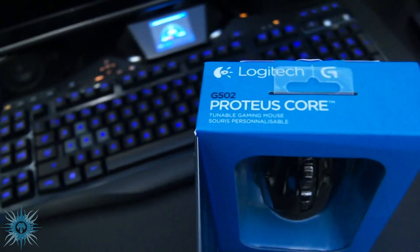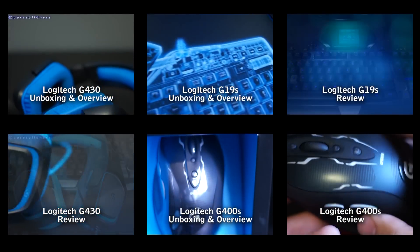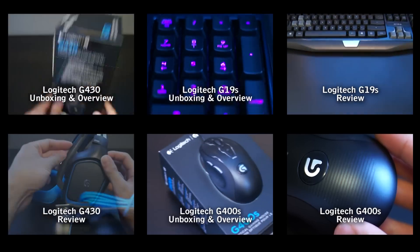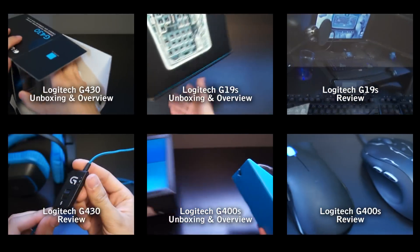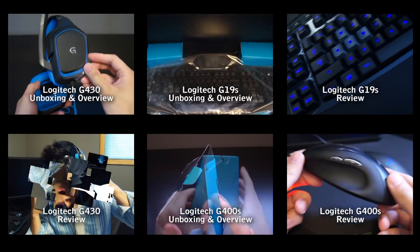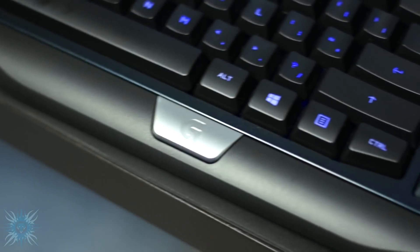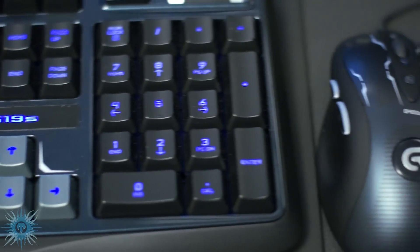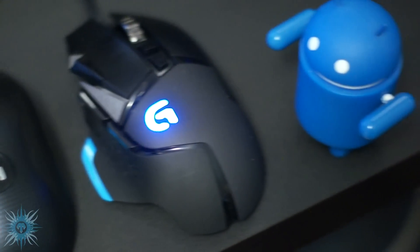This is from their G-Series line that was introduced just over a year ago, and I actually took a look at three of their other products last year — the G400S, the G430, and G19S — all of which I was extremely impressed with and are still going strong. I did full unboxings and reviews for all of them, and if you want to see those videos, just click the annotations or the links in the description. For current pricing and availability for all these Logitech products, I've included some links below. I'll also be doing a full review of this G502 in about a week or two after I get a good feel of it, so definitely stay tuned for that.